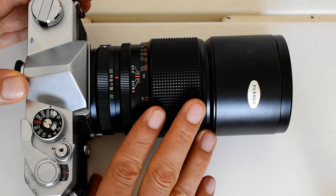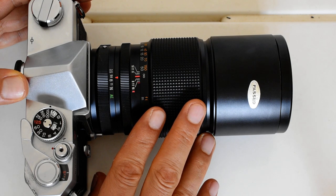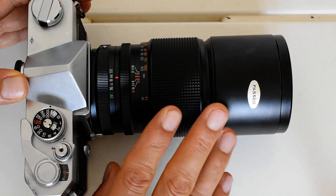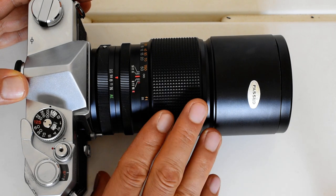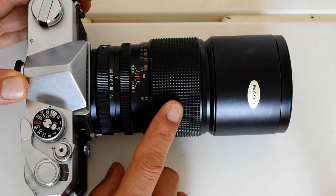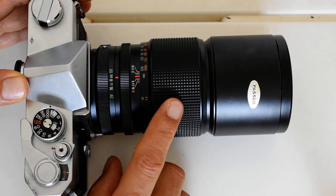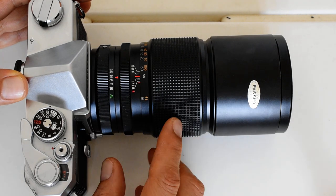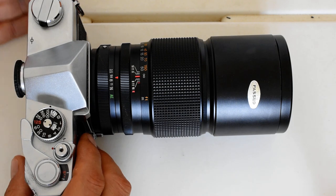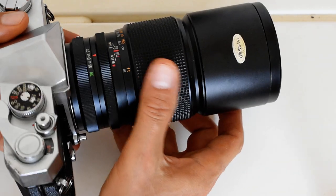There were a couple of other 200 millimeter lenses made or marketed by Konica: the Hexar 200 millimeter f4 and the later Hexanon 200 millimeter f4, both of which are considered optically inferior to this one. I will link below to the web page which, to my knowledge, contains the most information online about this lens. If you know of another one, please drop a comment and leave a link.